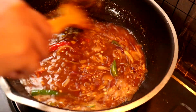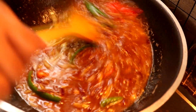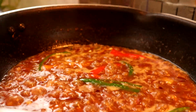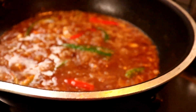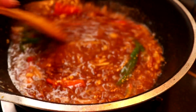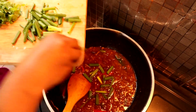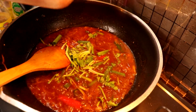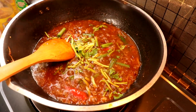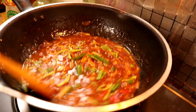Sekarang Lina nak masukkan bancuhan tepung jagung dia. Tepung jagung ni sikit cukup, to get the glossy. Sekarang Lina nak masukkan sedikit daun bawang dan daun ketumbar. Yang lain tu nanti Lina nak masuk atas ikan. Then boleh susutkan api.